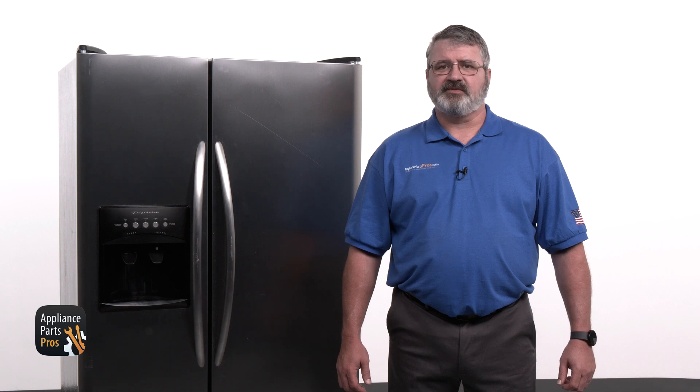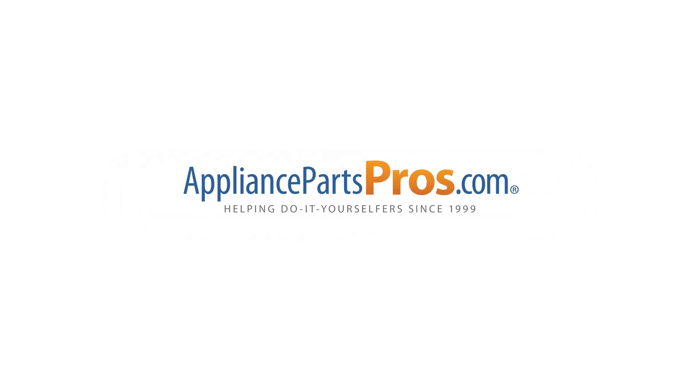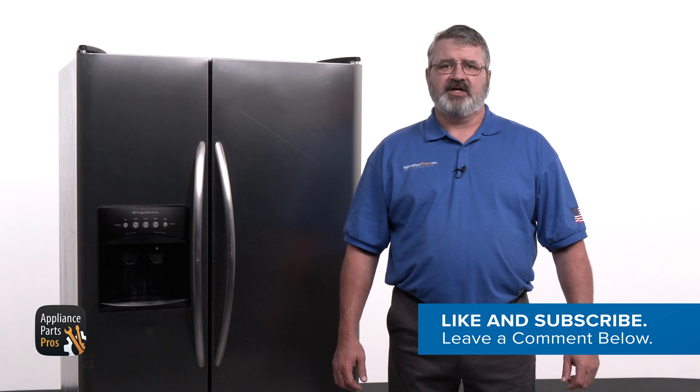If your condenser fan motor tested good, you can check out our other troubleshooting guides to find out why your refrigerator isn't cooling. We've got thousands of videos to help you with diagnosing and making repairs. If your condenser fan motor tested bad, you can order a replacement at AppliancePartsPros.com so you can fix it yourself. Drop a comment below to let us know how the testing and repair process went. If you haven't already, hit those like and subscribe buttons. Thanks for joining us today and we'll see you next time.